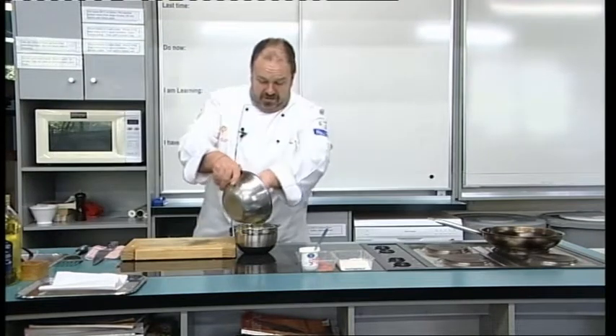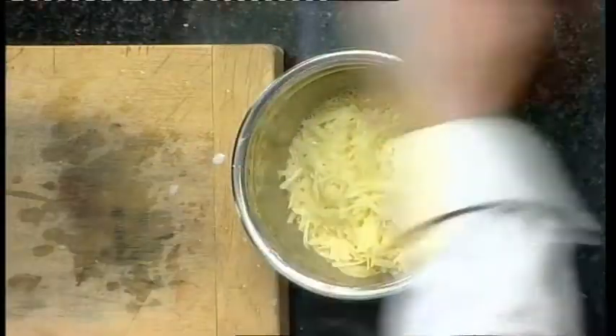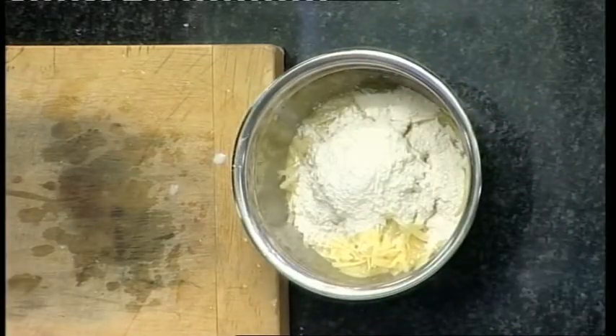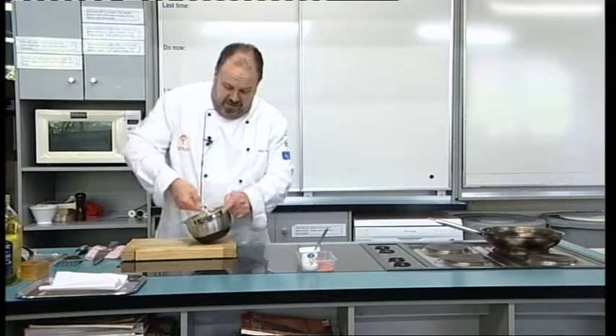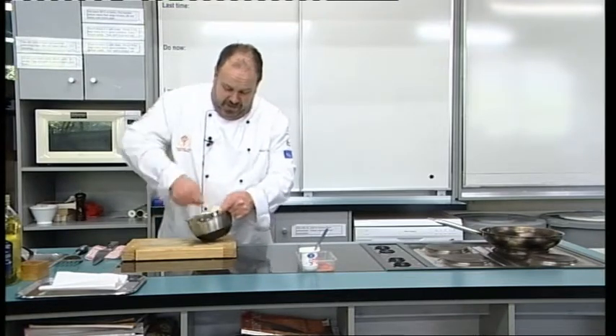In go the potatoes into our batter mixture, with the addition of a couple of tablespoons of flour. We're going to mix that all together — the flour is going to combine with those eggs to create a batter.